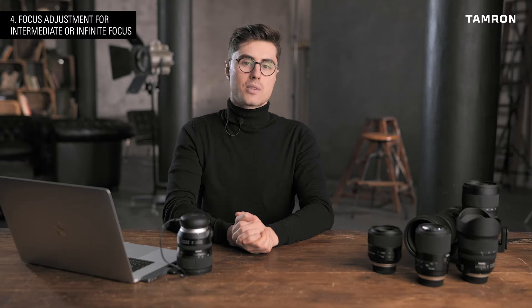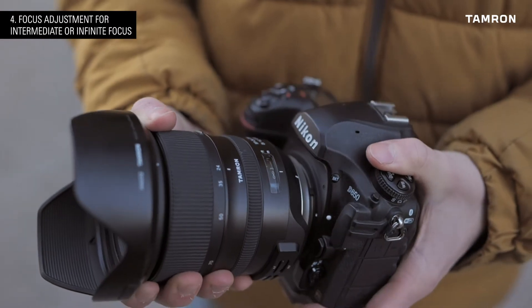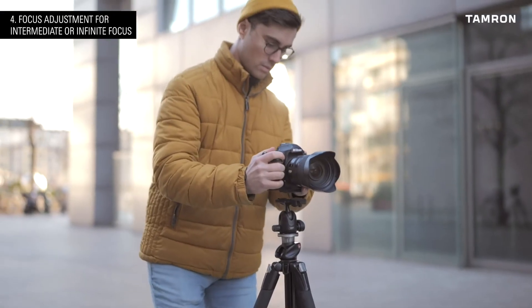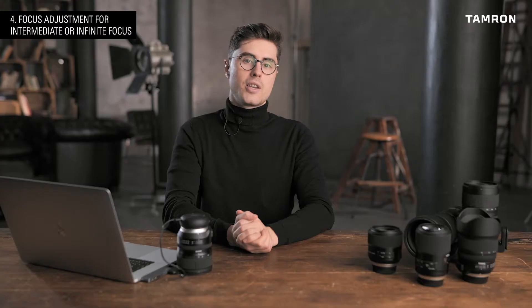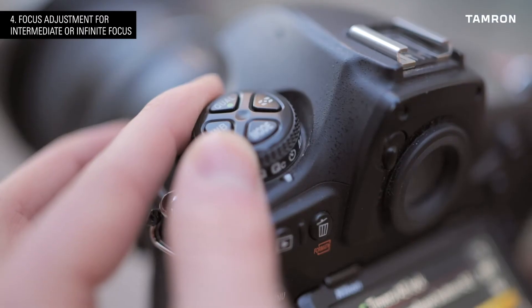While taking the test pictures outside, it is best to aim for bright daylight and avoid morning or evening hours. Try setting the camera up so that the subject is approximately at the set photo distance that you are adjusting for. Ensure to use the center focus point and self-timer to avoid vibrations.